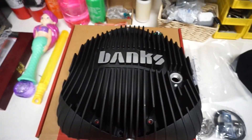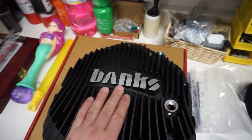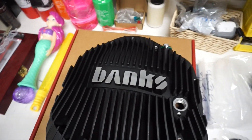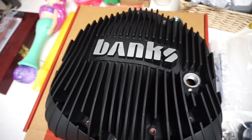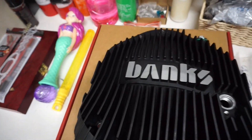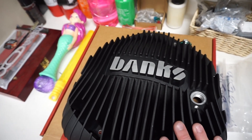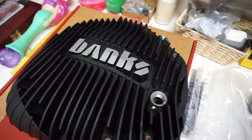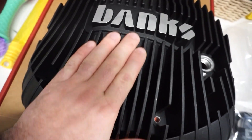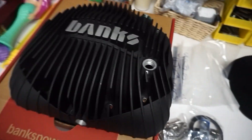Here's our Banks Black Ops rear diff cover. This one cools five times better than the flatbacks do — like your other brands like your Mag, Hi-Tech, PPEI, things like that. You can also increase your distance between service intervals. There's 534 square inches of surface area to ensure optimal heat rejection. All these cooling fins definitely get that air in there and cool it off.